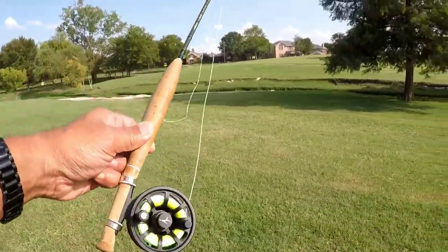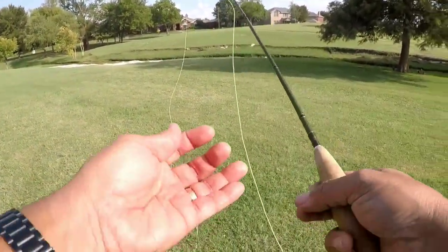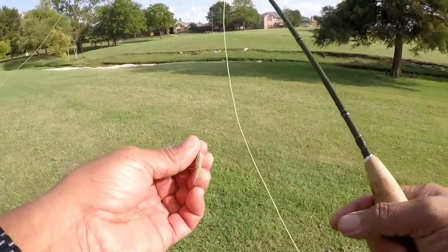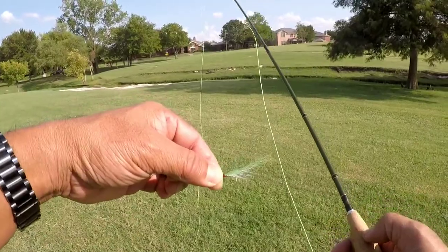Here's the two-weight CGR on the Echo Ion two-three-weight with that two-weight premium line that we got from Cabela's, and here's that Mickey Fin variant right there. Let's see if that catches something.